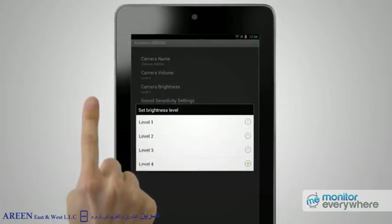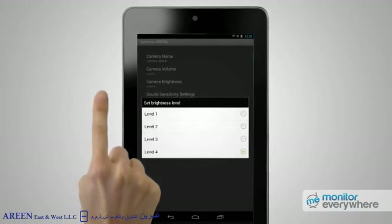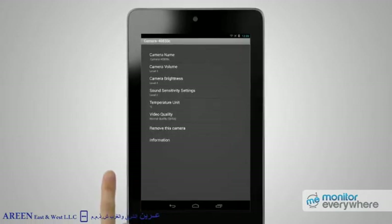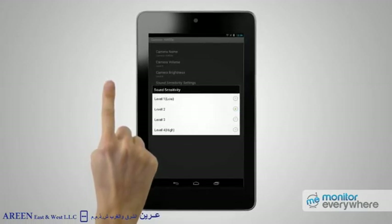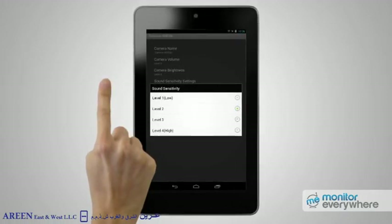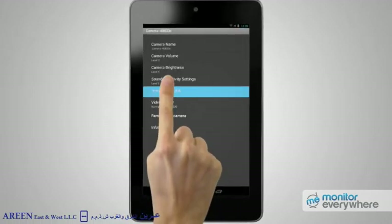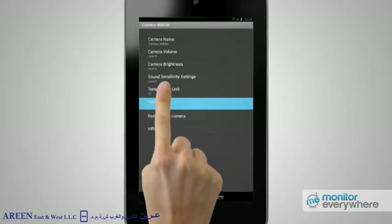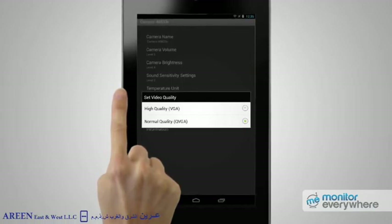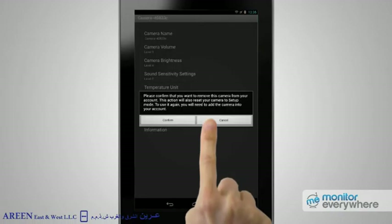Pressing Camera Brightness brings up the camera's brightness settings. If the camera is pointing at a brightly lit room, level 1 is recommended; if the room is dark, try level 4. Pressing Sound Sensitivity Settings allows you to adjust the sound sensitivity that will trigger a notification. Choose level 1 if only a very loud noise should trigger an alert, or level 4 if you want a little noise to set off an alert. Press Temperature Unit to set your preference for how temperature is displayed — Fahrenheit or Celsius. The video quality function is the same as the HQ icon, letting you switch between standard and high quality video. Finally, you can remove the camera from your account if you wish.